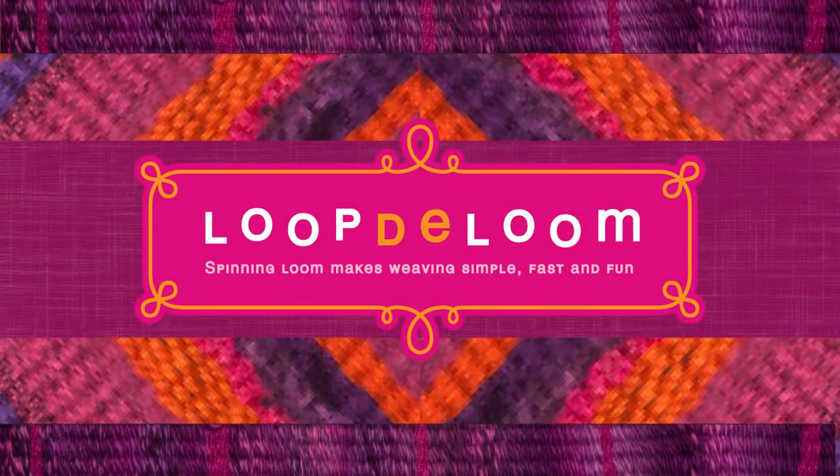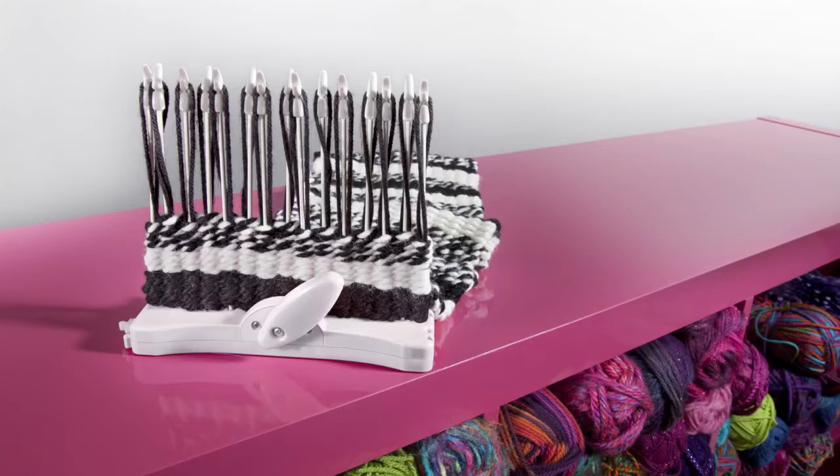Welcome to Looptie Loom, where weaving just got simple, fast, and fun. Thanks to this ingenious new loom with spinning pegs.